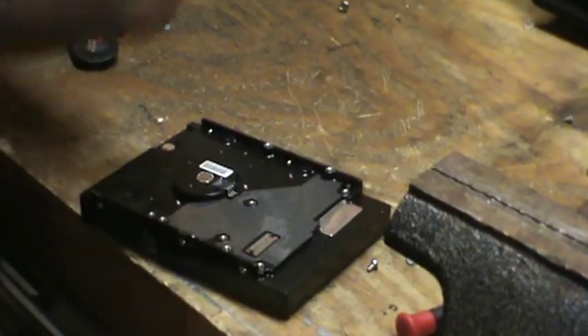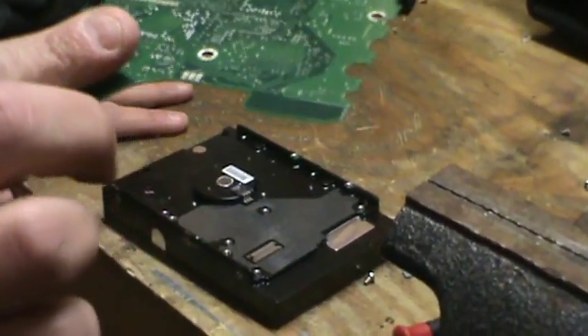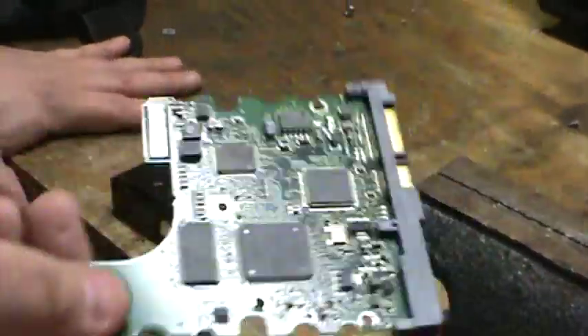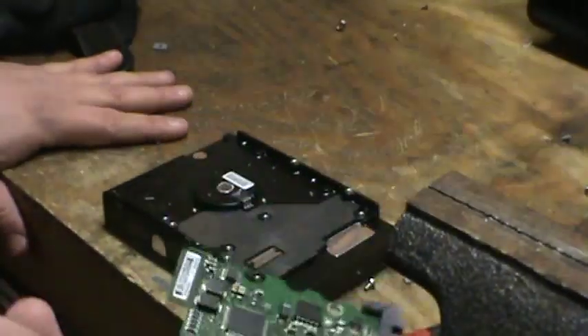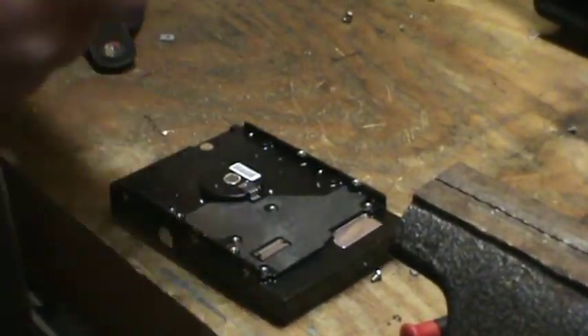What I do is I just take these all apart and put them aside in a bin. Whenever I have a few pounds, I send a picture of it to Boardsort, and they pay me for them right away, and then I mail it out. That's it — easy money.